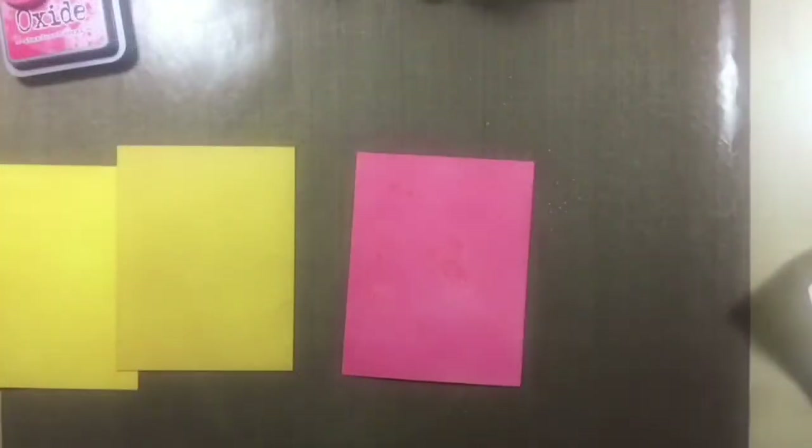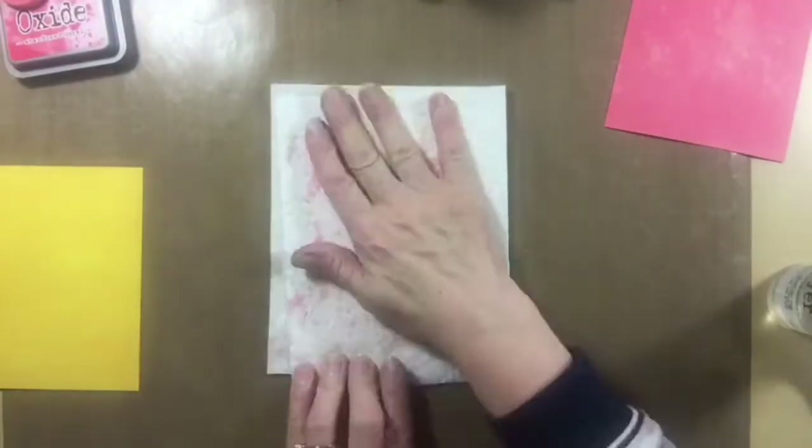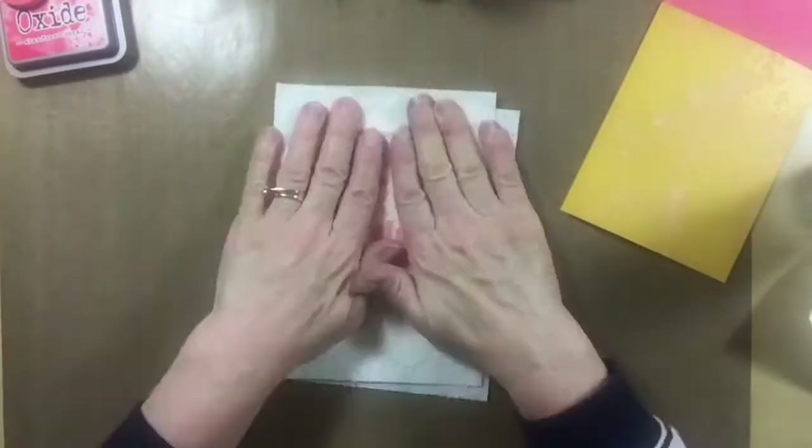Now that the panels are done, I'm going to spritz a bit of water on them. Once I do that, I'll wait a few seconds and then absorb up the excess water with paper towel. I really love the end results of doing this.